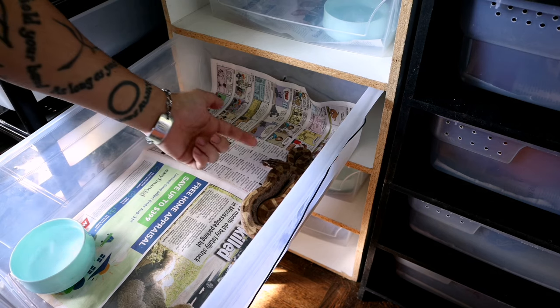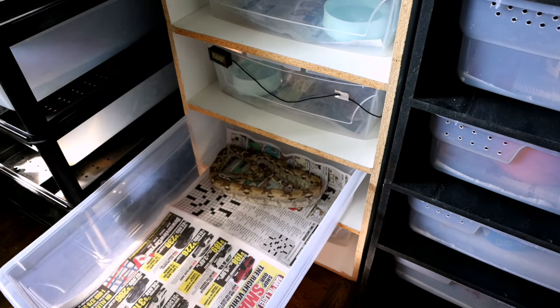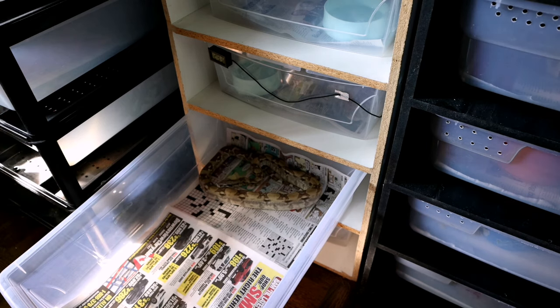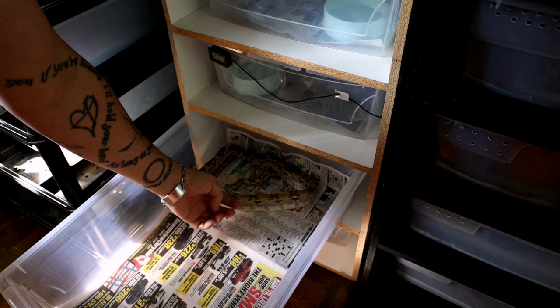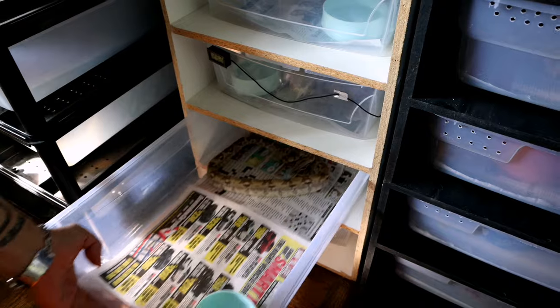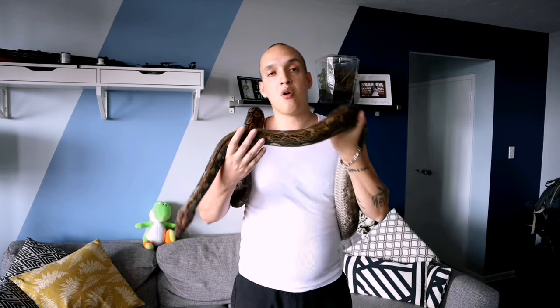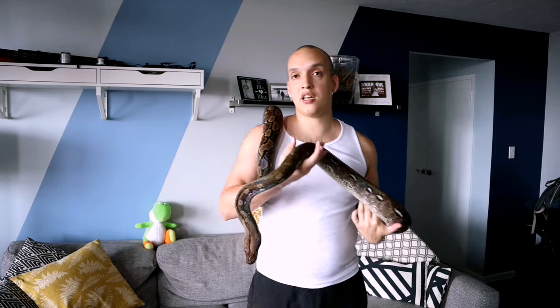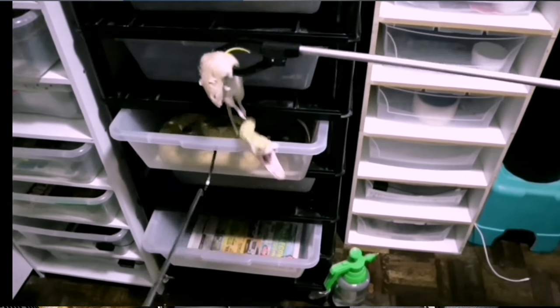Understanding your snake's behavior — every single one has different personalities. But one of the most important things to know is the difference between their moods and when they're in feeding mode, especially. That's the most important mode to be aware of. Because if I just went in and grabbed Ivy, I'm pretty sure I'd be fine right now. But if she was in feeding mode, I would have opened the drawer and she would have come out and struck at me.